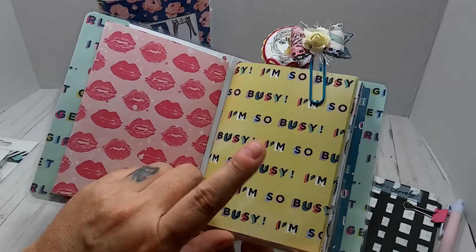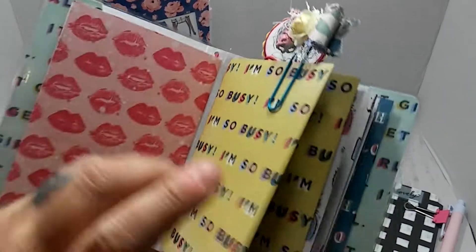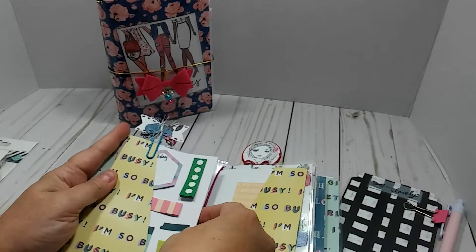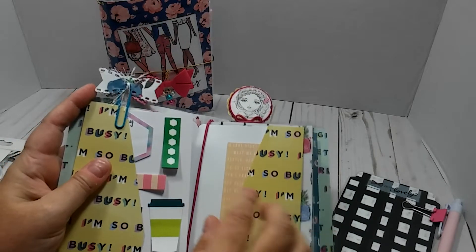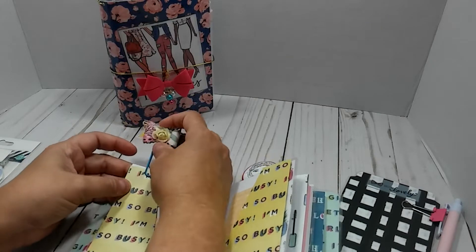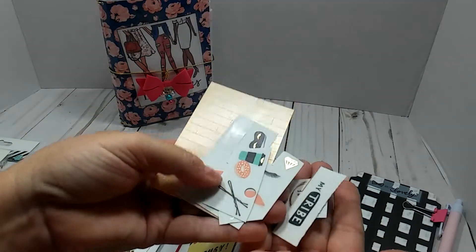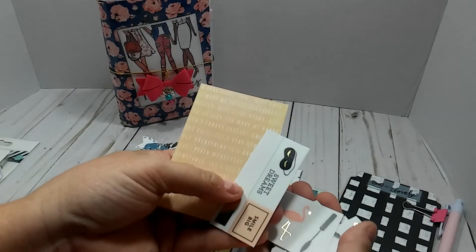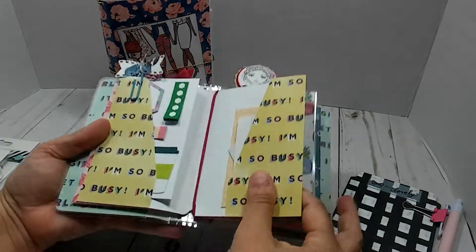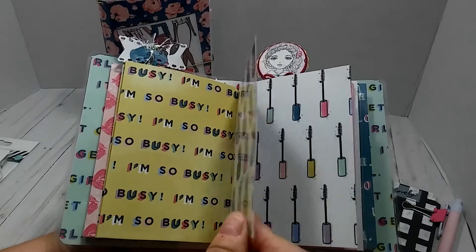This right here is your folder. Here is a little bow clip that I made out of the scrap paper. Right here in this other pocket, I stuck in some sticky notes. Over here, I just stuck in some little stickers from a sticker sheet that I had — I just cut them up. And then these are some little word stickers. So all of this is stuck on this side. Then that is your folder. I love this paper. It says 'I'm so busy.' This right here is your dashboard and it is laminated.